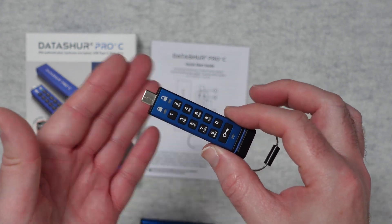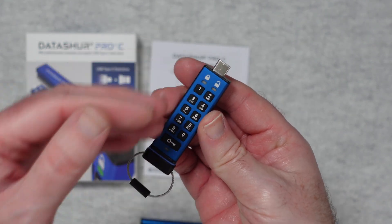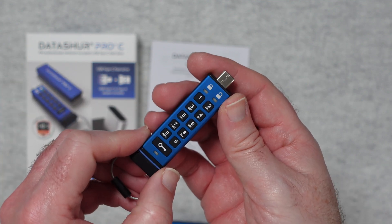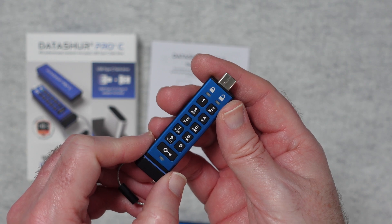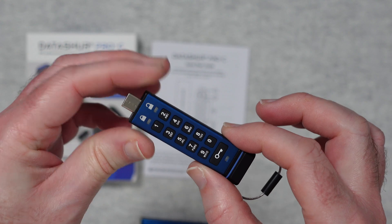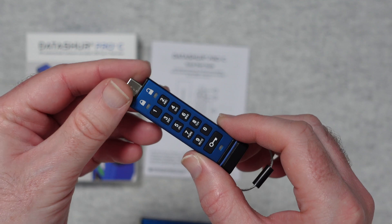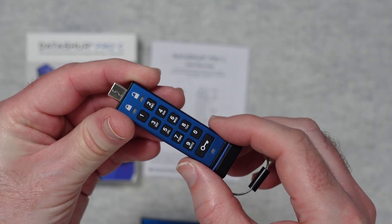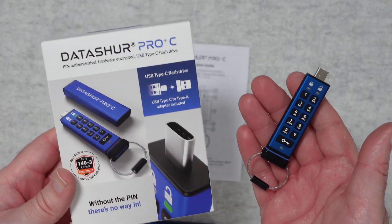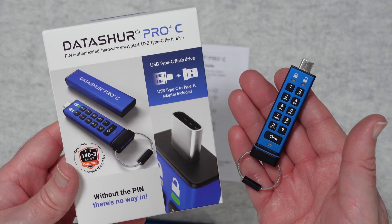Some companies will require something like this. If you handle sensitive data and need to transport it on a mobile flash drive, it is essential that the data is both encrypted and protected by a pin number. The Datashore Pro Plus C is a great product — it's worked flawlessly for me, brilliantly designed with good read and write performance and really strong secure hardware encryption. If you want to pick one up, please check out the links in the video description, including a link to the manufacturer's website.